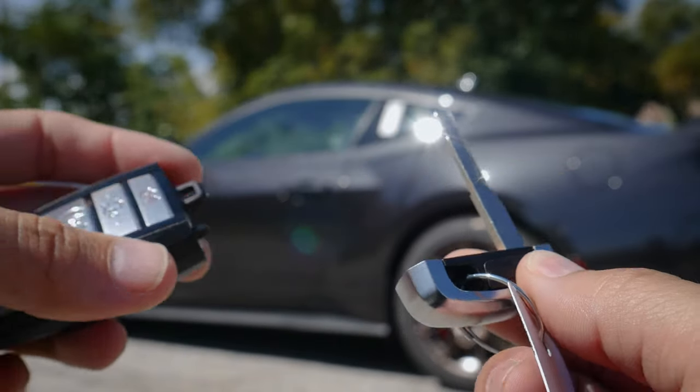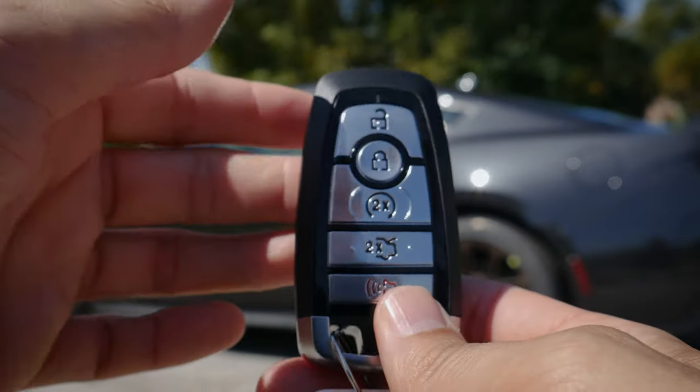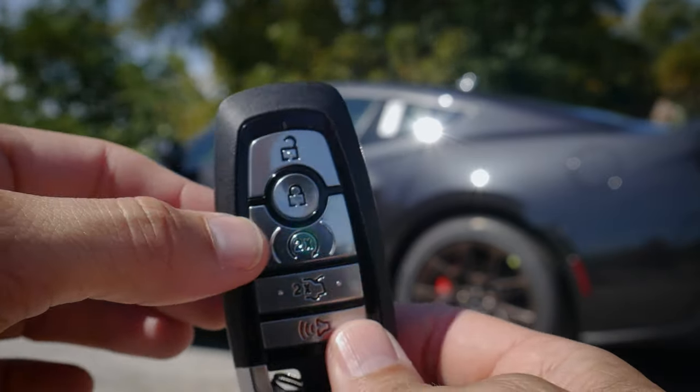So if you ever need to get into the vehicle in case the fob's died, or you want to lock the glove box, etc., that emergency key comes in handy. Now this one has remote start because it's the automatic transmission.